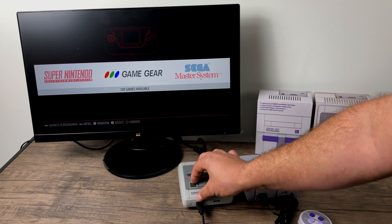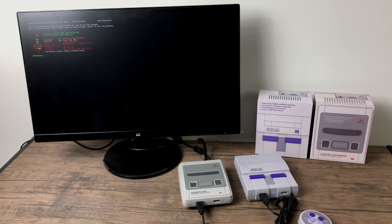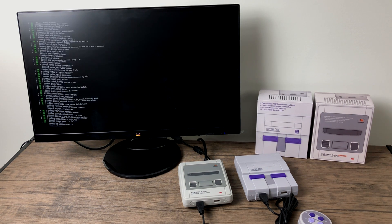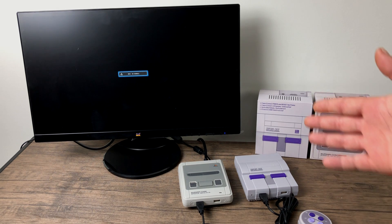Let's go ahead and test the safe shutdown — we'll just turn the switch off here. It's going to bring up the terminal, run the shutdown script, and the power light on the case should go off. There we go. I should get no signal on my monitor because the Pi is completely off now.